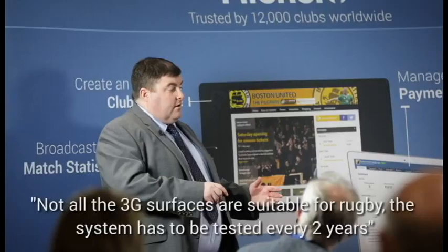Is the surface suitable for football, rugby, cricket, etc.? Not all 3G surfaces are suitable for rugby — there's a major conflict where someone puts a 3G surface down and claims it's OK for both. It's actually about the system. The IRB, now World Rugby, has its own performance criteria, and the system must be tested every two years. For football, FIFA used to have 1 Star and 2 Star ratings, now superseded by FIFA Quality and FIFA Quality Pro. FIFA Quality Pro is designed for stadia pitches only, which creates a tension because stadia pitches have different demands to community training pitches.